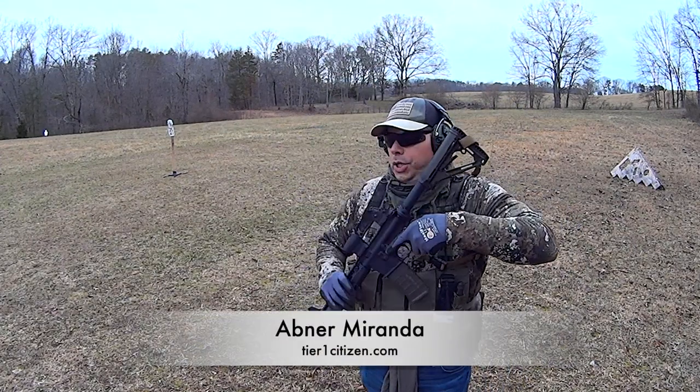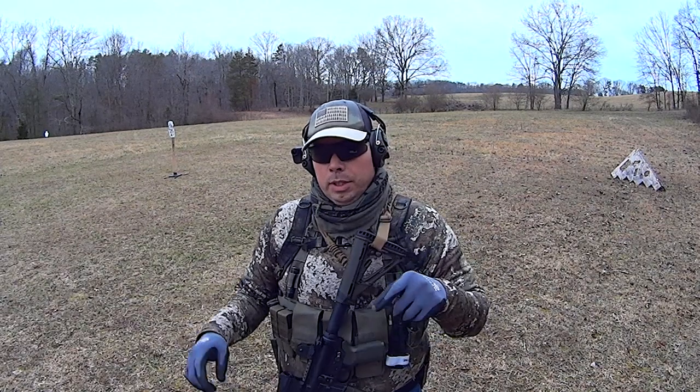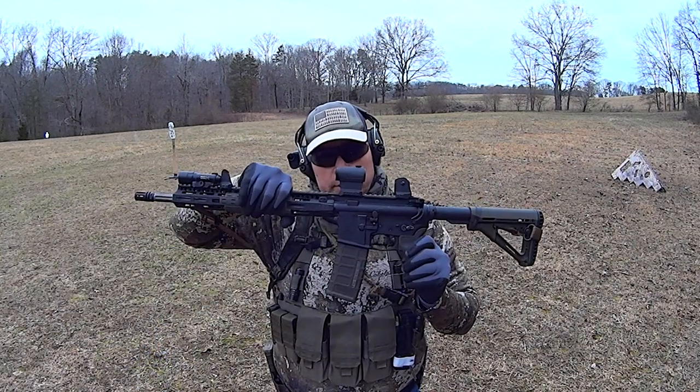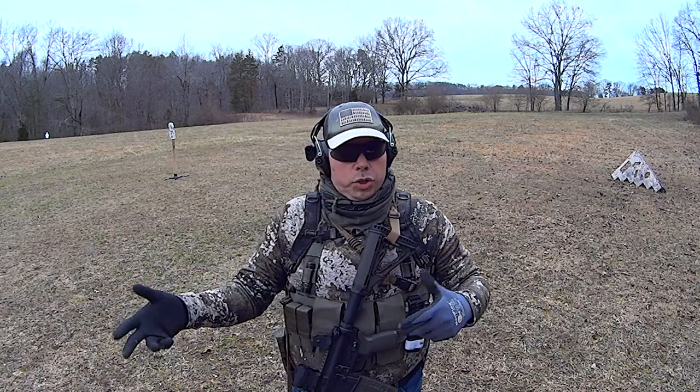Hey guys, Evan Renn here. I want to show you something real quick. Someone the other day asked me a question about can they run a single point sling on their long gun — a 16-inch gun — or should they run a two-point sling?